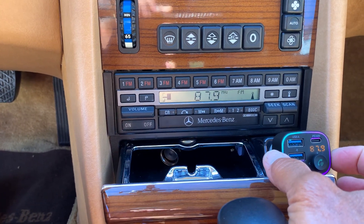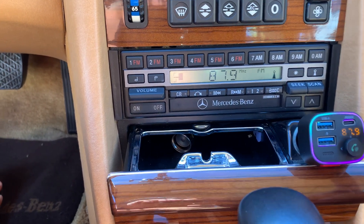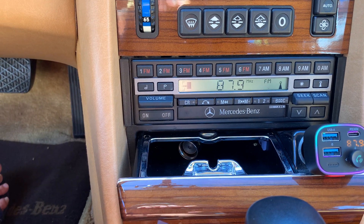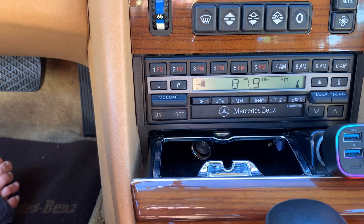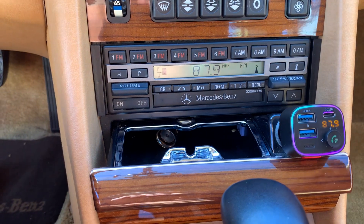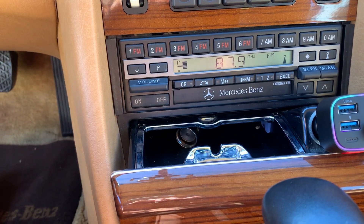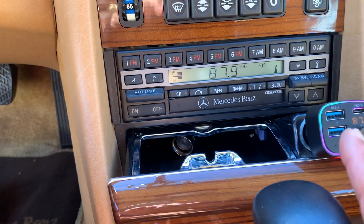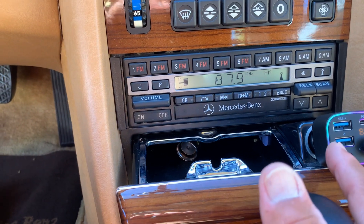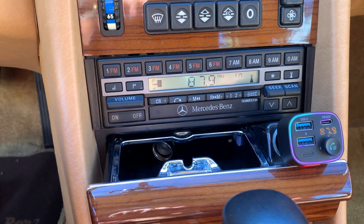This here actually connects to your phone with Bluetooth. If you see this number over here, that's actually an FM frequency transmitter. So it's actually transmitting this unit to the antenna, to your radio. My iPhone is connected to this unit, so if I play music or anything of that nature, it goes through this here, transmits to the FM receiver unit into the radio over here.